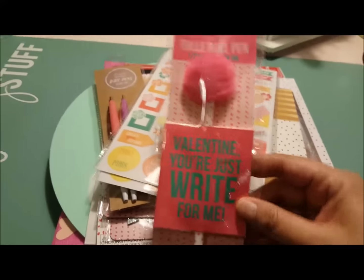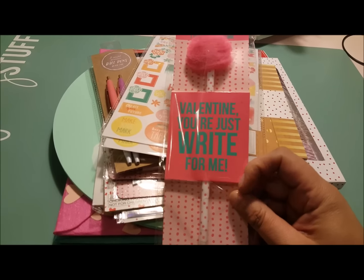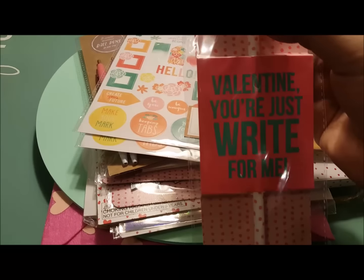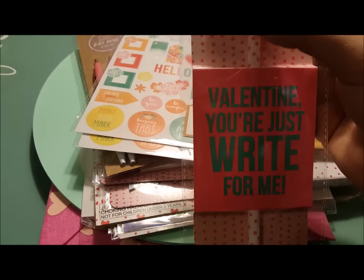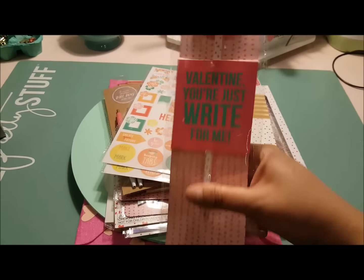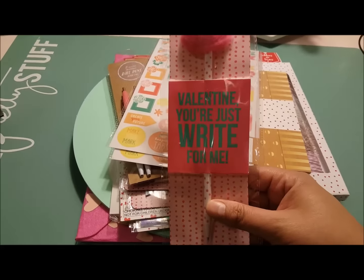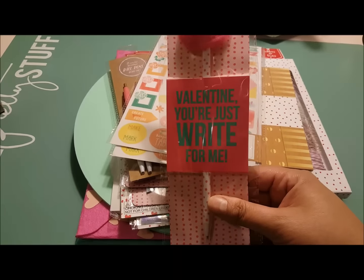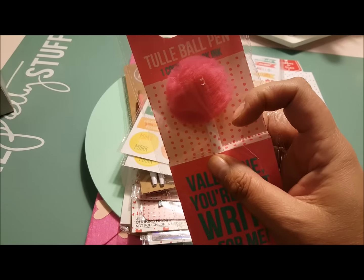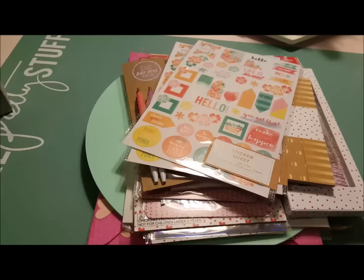I've been collecting these. They came out with these little pens — this one is a tulle pom-pom pen. For Valentine's it says 'Valentine, you're just right for me.' But that's a tulle pom-pom — how cute. I've been collecting these and I have a little glass at work full of different colored ones.